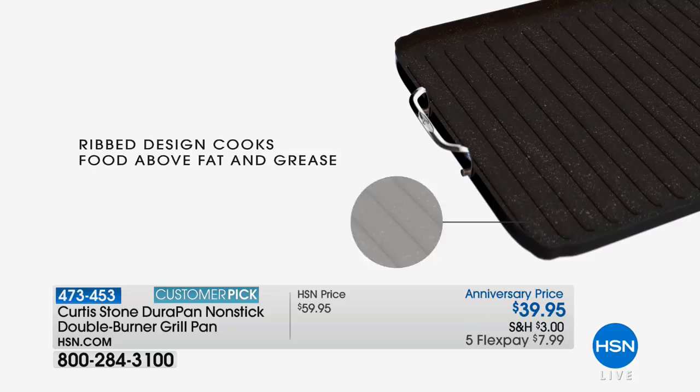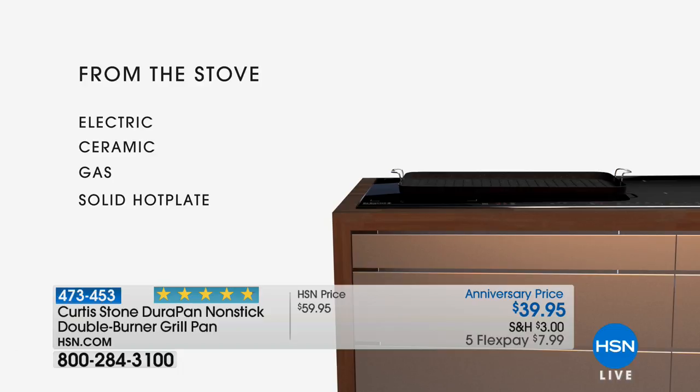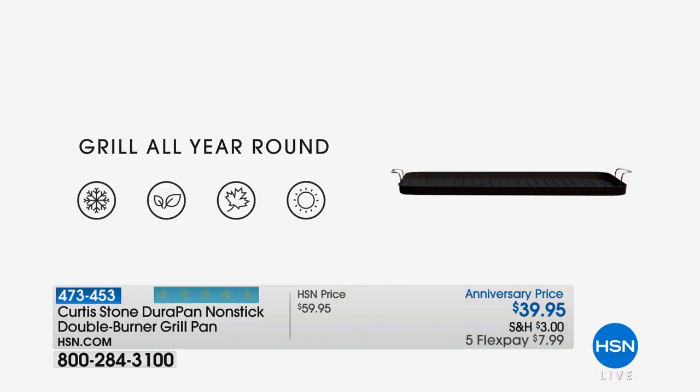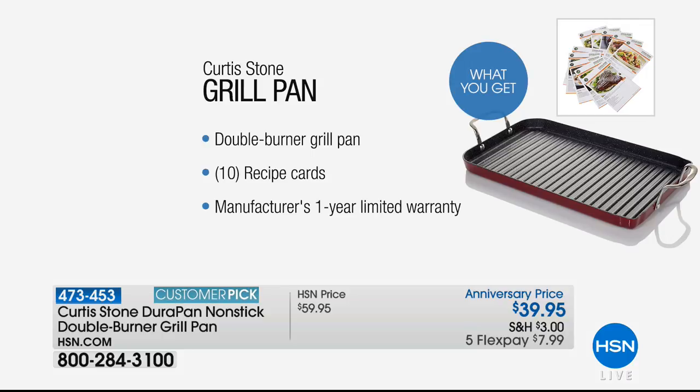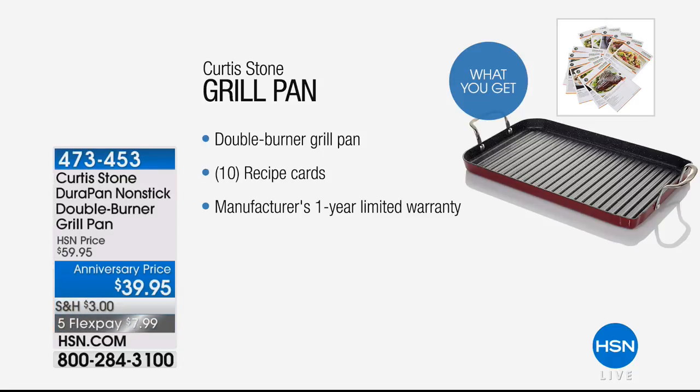It goes from $3.99 on flex pay to $4.99 on flex pay to $7.99 on flex pay - today is the day to shop Curtis Stone. Remember you don't have to qualify for flex pay, everyone can use it. That's the beautiful thing about it. If you want the double burner grill pan it's under eight dollars on flex.